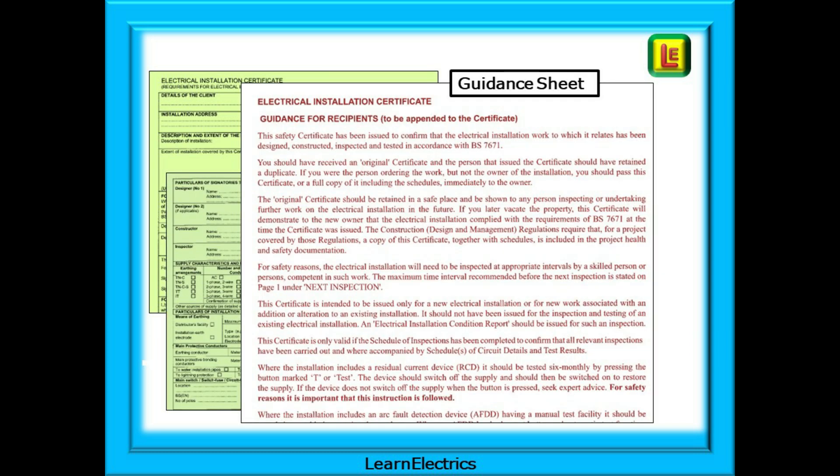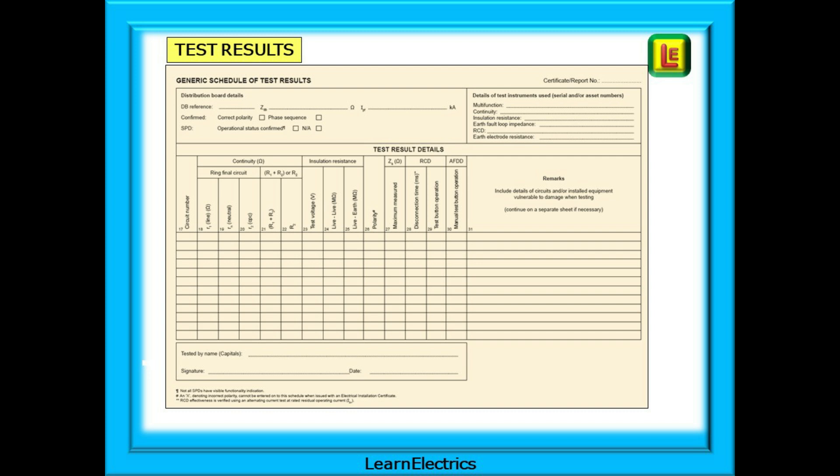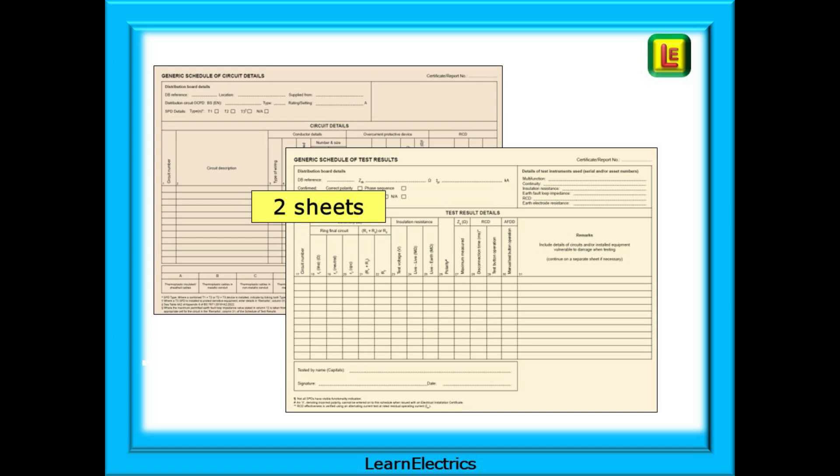In addition, the customer must also be given the guidance for recipients, which tells them why they have received the certificate and what to do in the future to ensure the ongoing safety of their installation. You must also complete a schedule of circuit details for each circuit worked on. This page has changed significantly since amendment number two — it now only lists installation details known before testing, while the actual test results are on a separate page titled schedule of test results. Splitting it over two pages was the logical solution given how much information now needs recording.